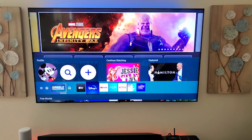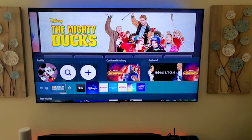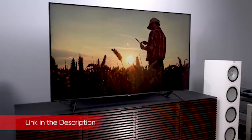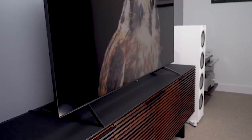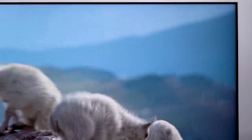The Samsung Q70T QLED TV embodies Samsung's strategy for its low and mid-range TVs in 2020: make it cheaper, cut some corners to do so, and hope that the savings makes up for lower performance. Its lowest-cost QLED model, seen in our Samsung Q60T QLED TV review, suffered from this approach. The next step up, the Q70T, finds a better balance, though it faces stiff competition from models that are cheaper.